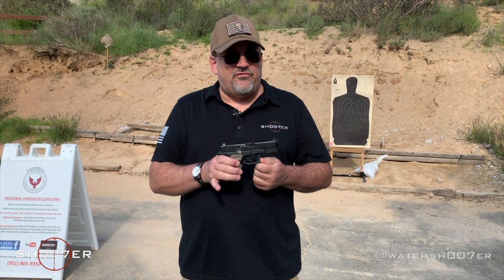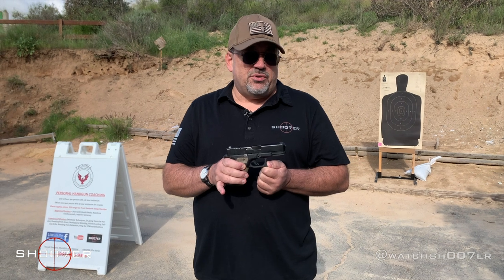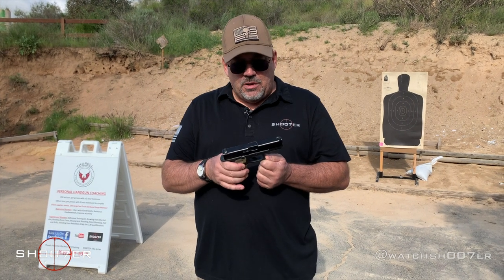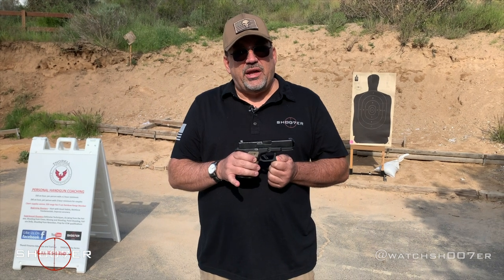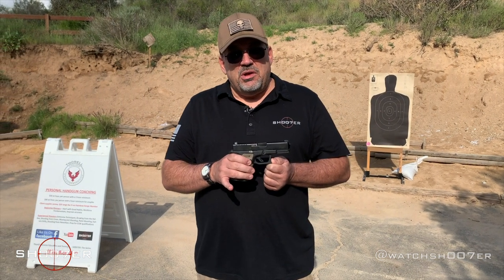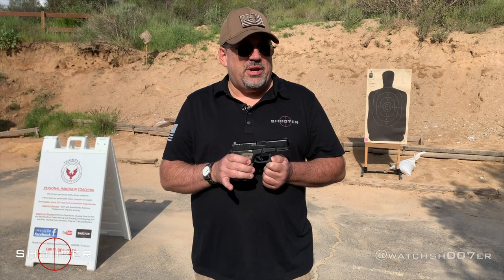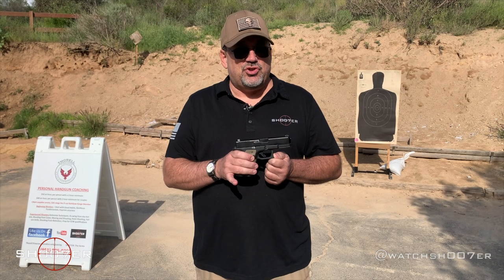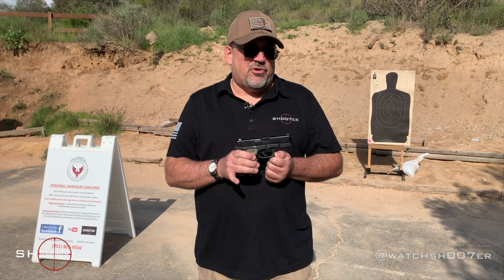Between the two, I really prefer to have what we would call a white light, or what's also known as a weapons-mounted light. For me, it's more important to be able to completely identify a target. If you're really interested in getting a laser, consider getting a combination with both so that you have the choice. Lasers have their place — I just happen to prefer a white light.